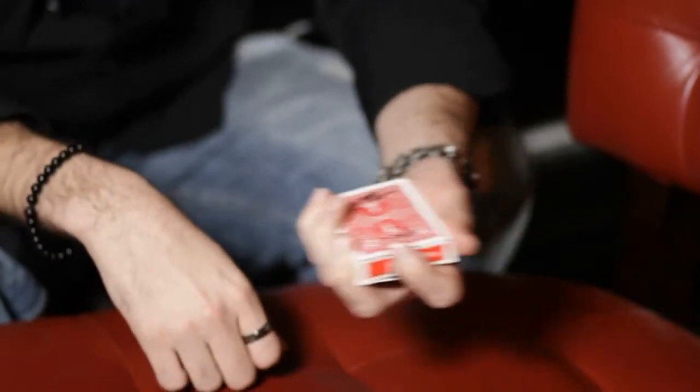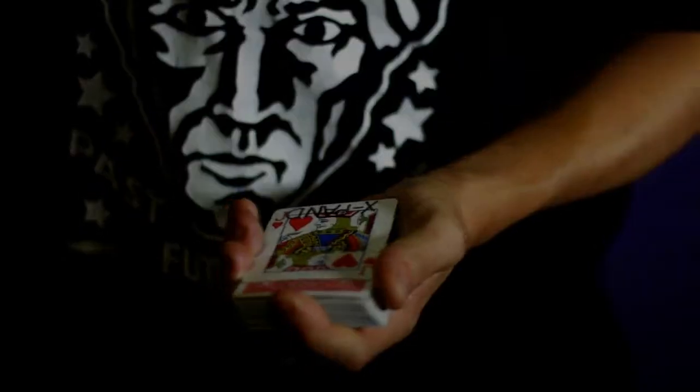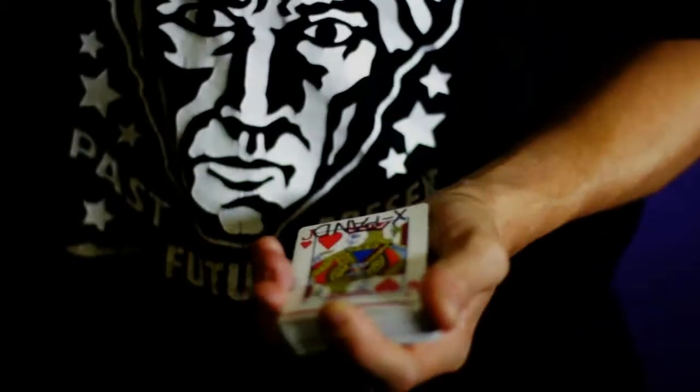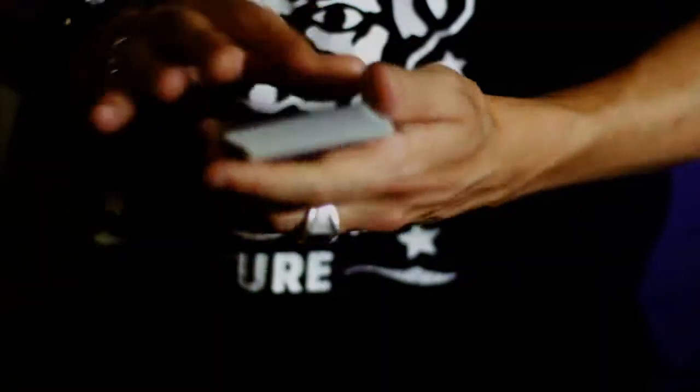I mean, if it were to really restore, I could just kind of do that and it wouldn't actually restore. It doesn't always work, but sometimes it does. You can see the signature. Look, if I just shake it like so — it's the weirdest thing. It's going to keep growing and growing and growing all the way back to its full size.